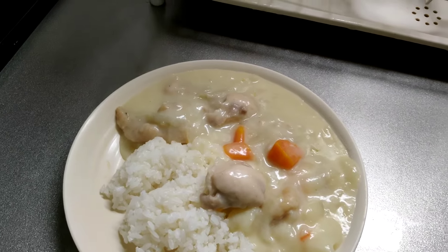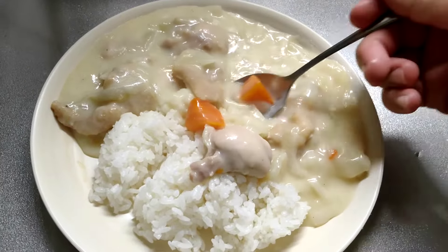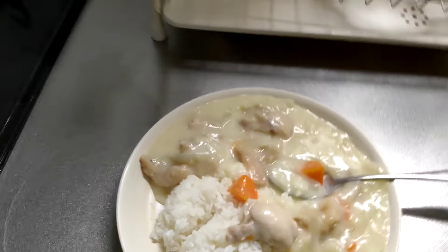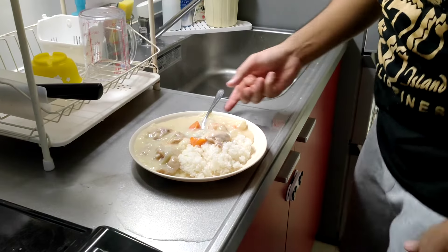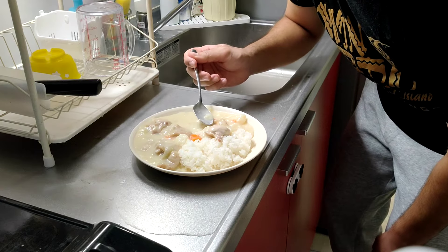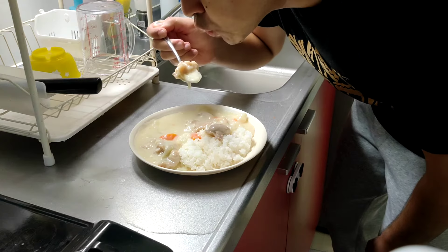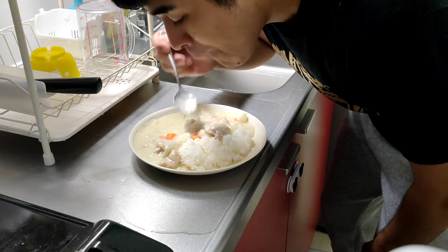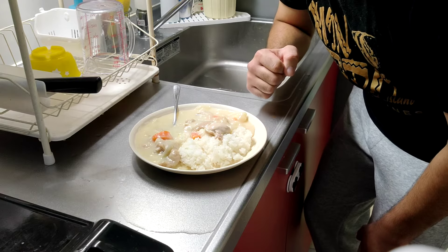Let's take a little bite out of it. Let's take a little spoonful. Here's the meat. Very good.